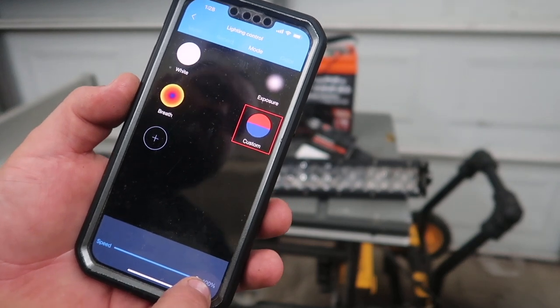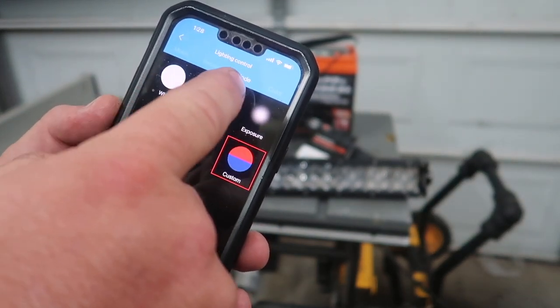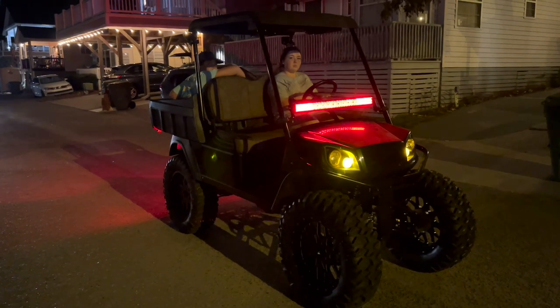The speed goes all the way to 100. You have exposure and white breath options in the mode section. In the mode selection you can create your own patterns — one is called gradient, one is called jump, and one is called strobe. I made one on the mode screen called 'police' and it flashes red and blue really fast. You can adjust the speed on that as well.